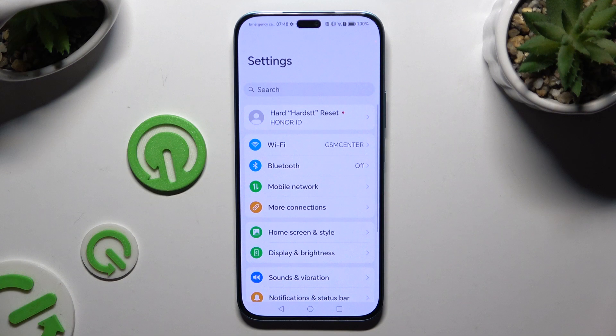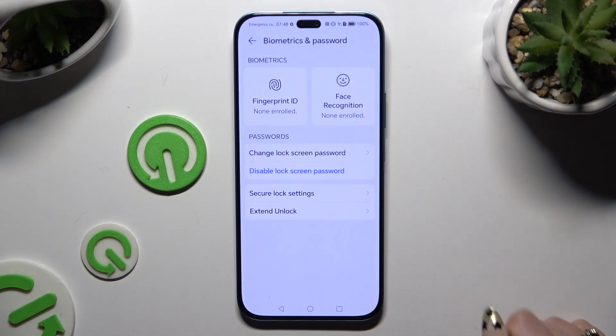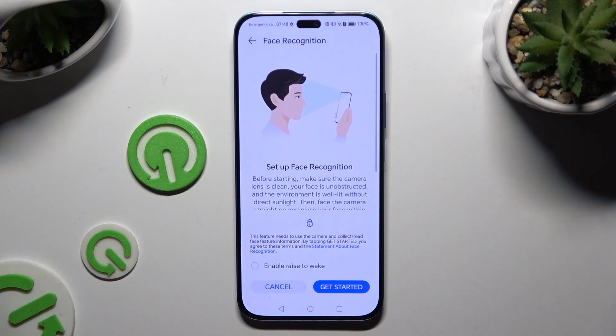Begin by launching Settings and clicking on Biometrics and Password. Then select Face Recognition and enter your current lock-in method.